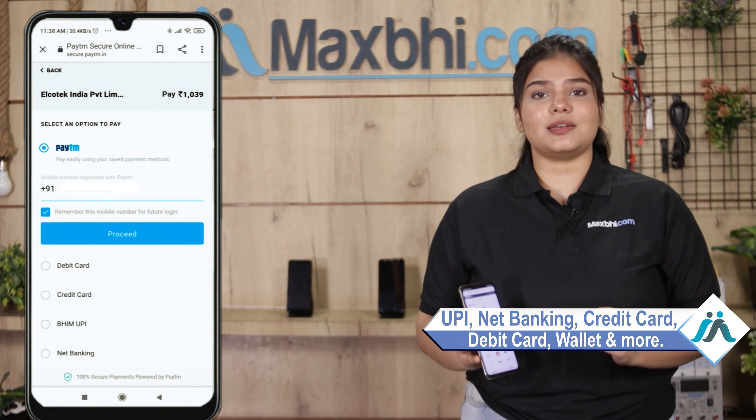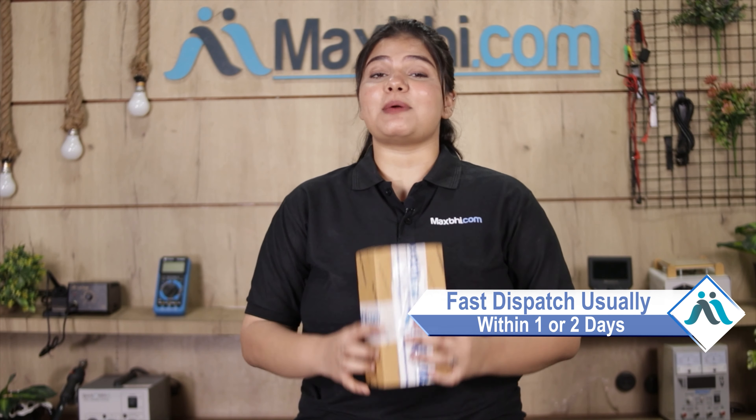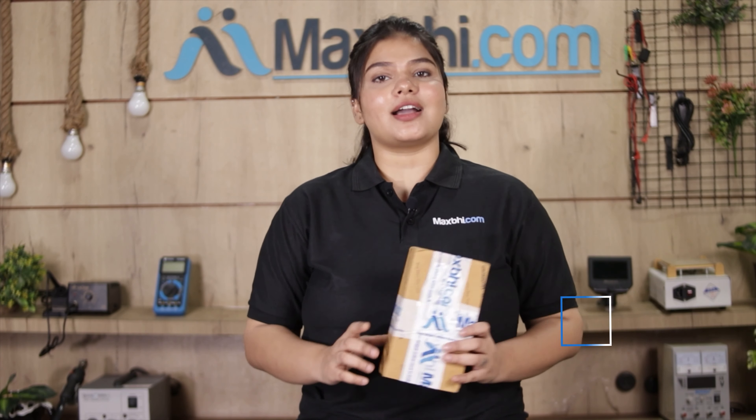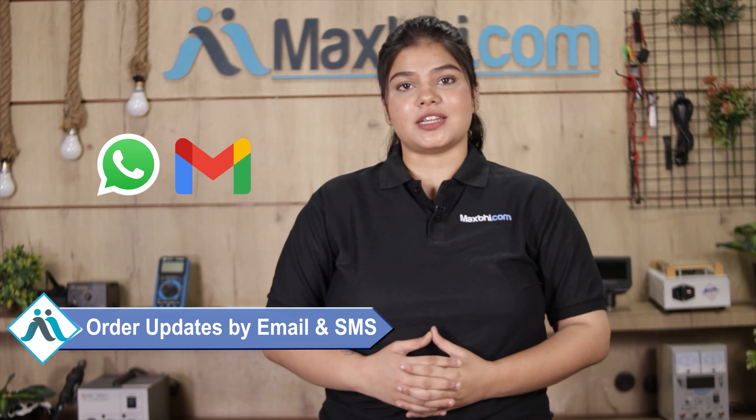Like UPI, Net Banking, Credit or Debit cards, Wallets, etc. Once your payment is done and your order is processed, it will be safely packed and dispatched within one or two days. And yes guys, shipping is free so you just have to pay for the product and nothing else. Your order's all updates and tracking details will be sent to your email and phone, so you can easily know your order status.